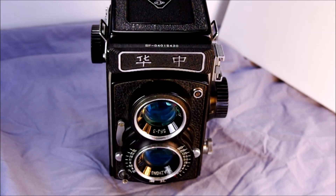Hey everybody and welcome to my video introducing the Wazong SFJ3. The Wazong SFJ3 is a fixed lens twin lens reflex camera.